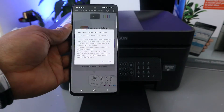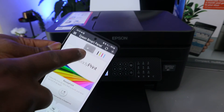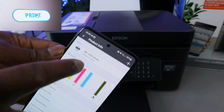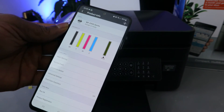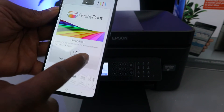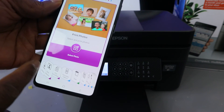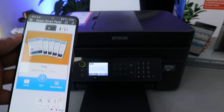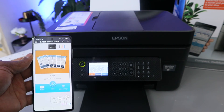The app takes you to the Epson Smart Panel home screen. You can see the printer image, the printer name WF-2950 Series, and the ink levels. From here you can do many things — copy, scan, and print by scrolling side to side. Select 'Print Photo' to print a photo, 'Scan' to scan a document with various scan options, or 'Copy' to copy. The printer is now ready. That's how you set up this printer — thank you very much and stay blessed.